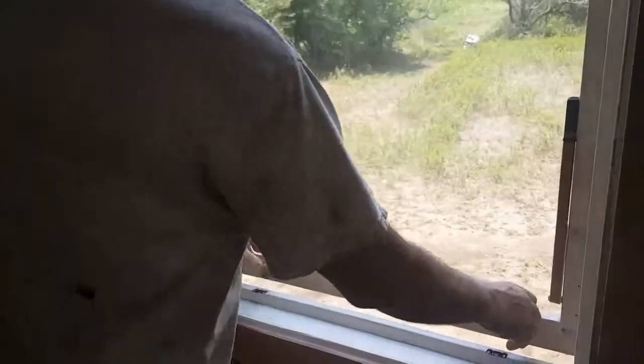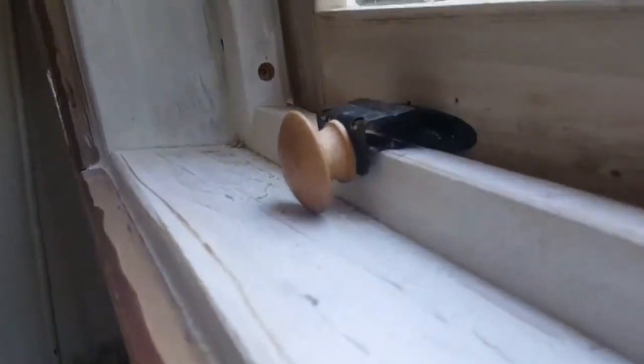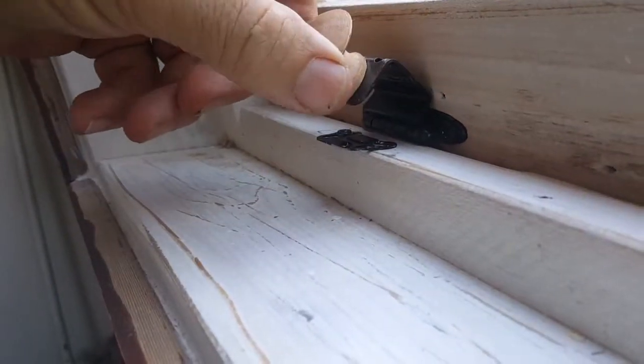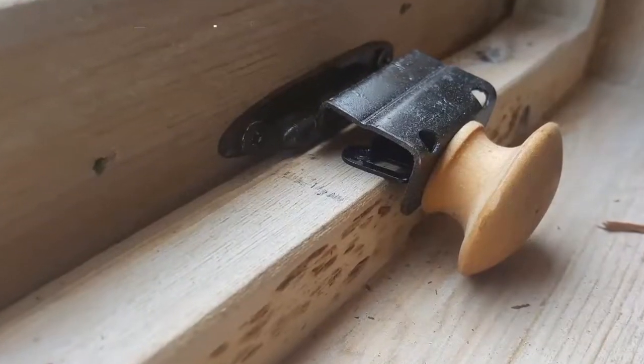You can do it too. Follow us on our tiny house build — like this, subscribe, and we'll see you soon at Houses Built Tiny.